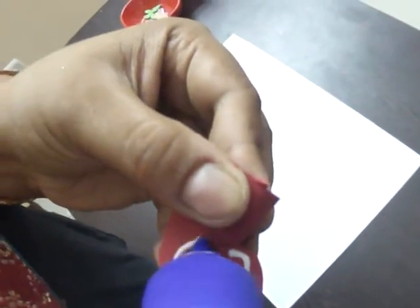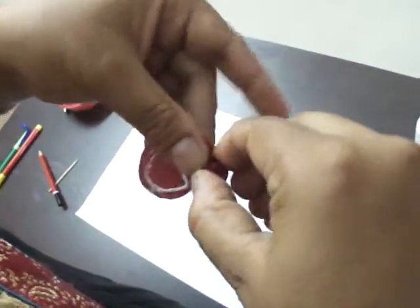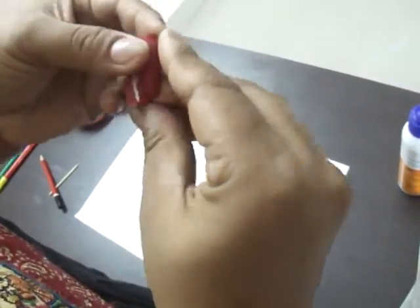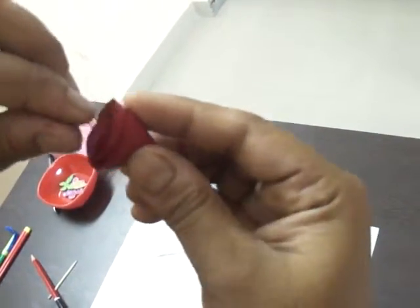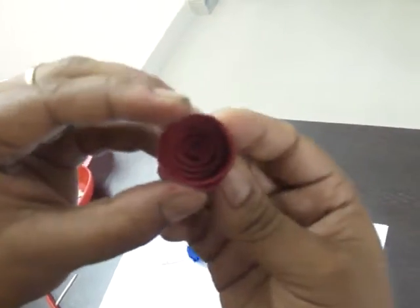You will put it in the circle to form the base. You will also roll it a little and place it in a secure spot. Then you will apply glue to hold the shape and the bow.